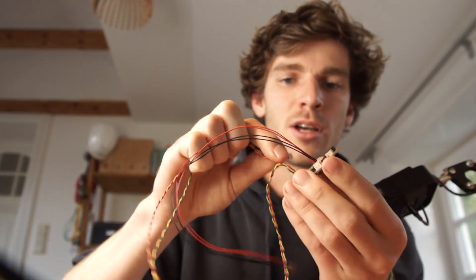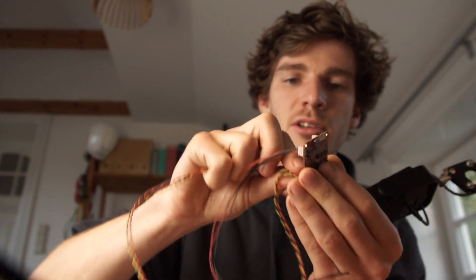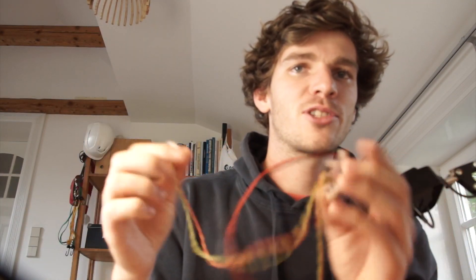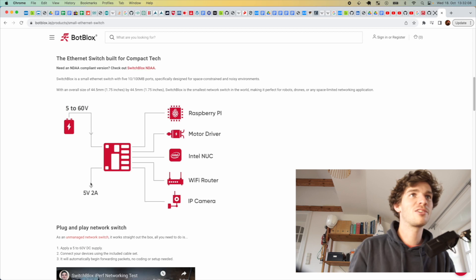Now you have Ethersweep and the SwitchBlocks connected. If you need another port — for example, for the upstream switch or another Ethersweep controller — you just connect another cable. You have 5 ports available. You even have power out, which is very cool, because you can even power your Raspberry Pi from this power supply.